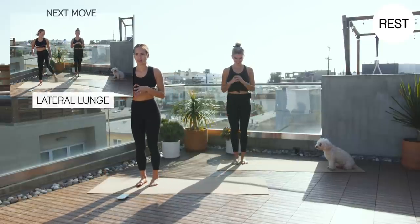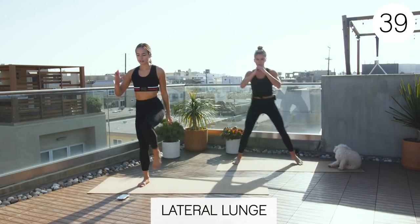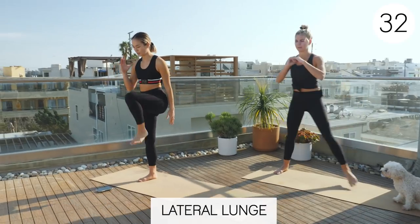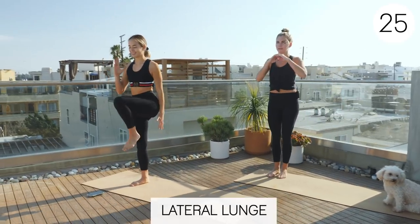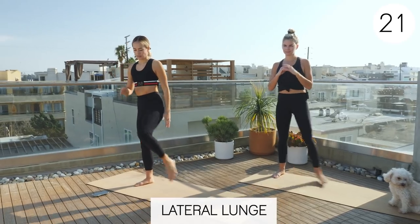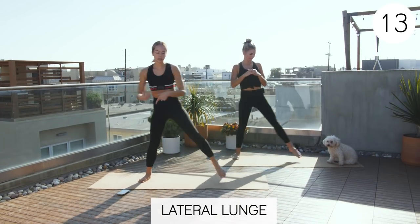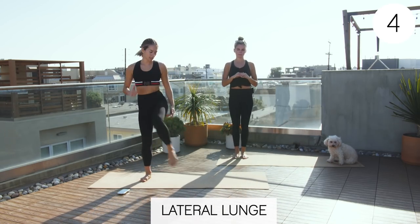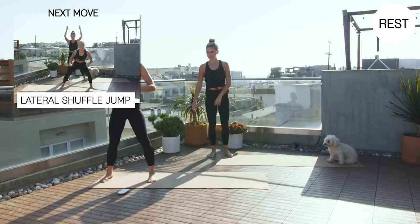Three, two, one. Exercise. Here we go. Lateral lunge. Hold and pause if you can to work on that balance. Nice job, guys. We didn't build in any rest breaks in this workout besides the 15-second switch. So if you need to take a break at any point, just pause it, grab some water, and then keep going. Rest. Nice job. Back to the lateral shuffle. I jump. Claire doesn't jump.